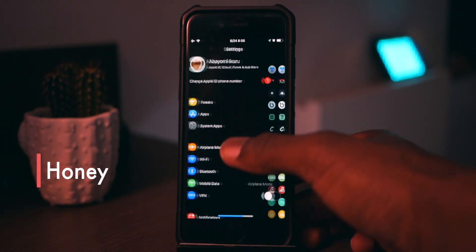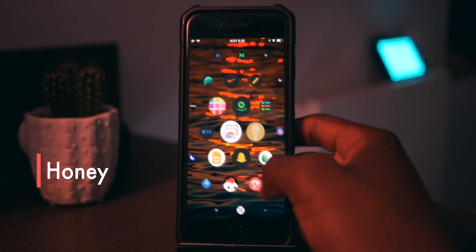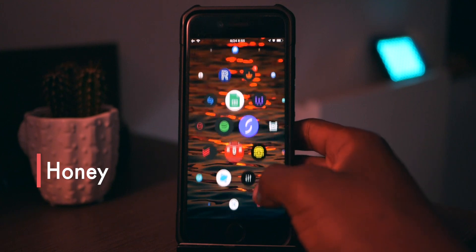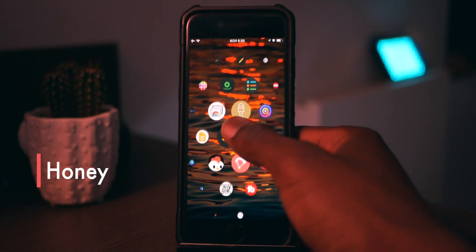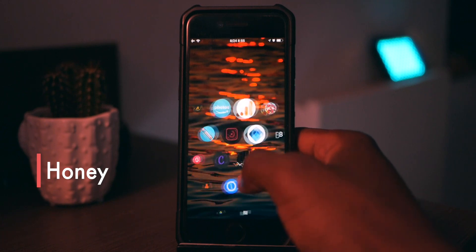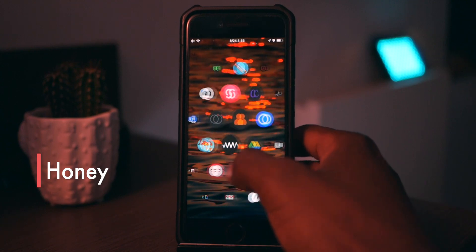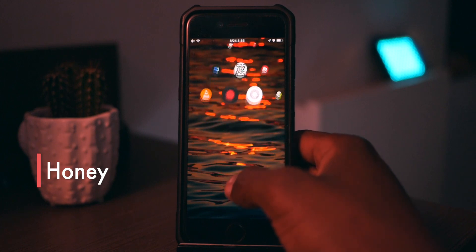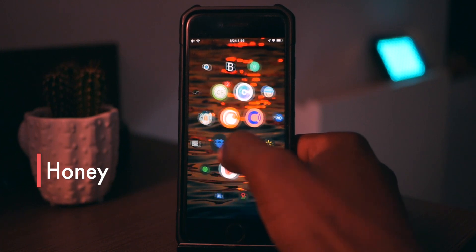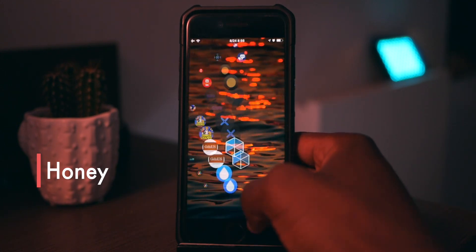The next one is called Honey. It looks familiar — it looks like the Apple Watch layout. The only reason I don't like this tweak is that it takes me time to find apps, although they are arranged in alphabetical order. So A is over here, then B, C, and you have to keep scrolling back if you're looking for something again. For example, if I was looking for Cydia — C-Y — it's somewhere around... there we go, Cydia right there. That's the main reason I don't like it, so I'm going to disable it and continue.